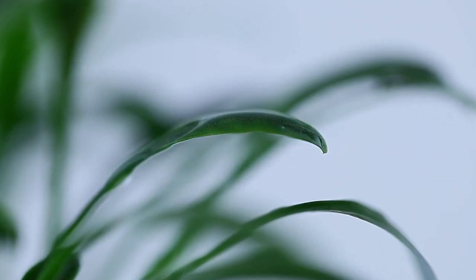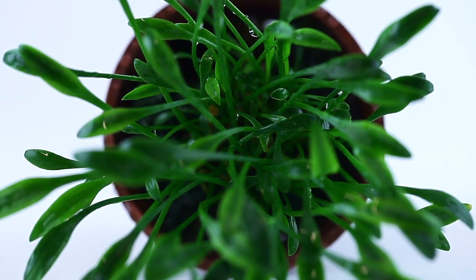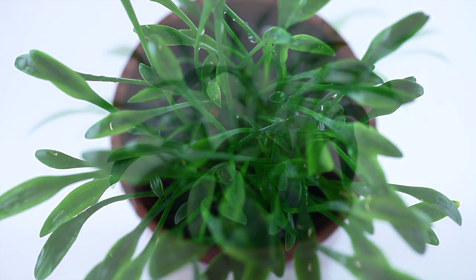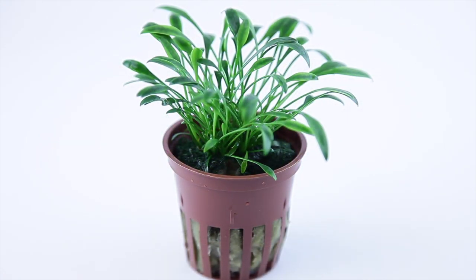Its common name is the dwarf or small water trumpet, due to the shape of its flower when growing immersed. Originally the name Cryptocoryne nevellii was applied to both Cryptocoryne parva and ex-Willisii alike, but they are now recognised as different species, with Cryptocoryne parva being the smallest.